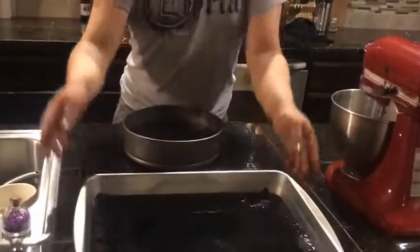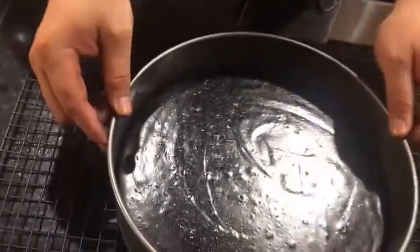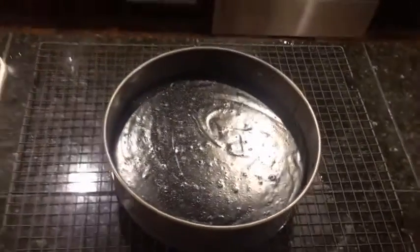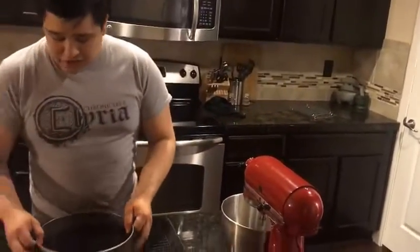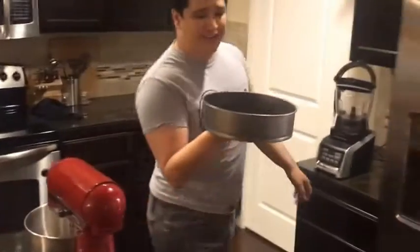We're back. It's been about 30 minutes that we have let the cheesecake soak in the water. As you can tell, if you zoom in a little bit — no jiggles, it has perfectly set. This is exactly what we wanted. Our final step, and possibly the most difficult step of all, is we now have to wait about 4 hours. This cheesecake has to set for 4 hours before we can taste it.